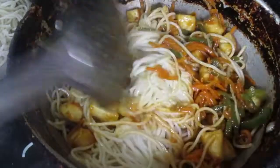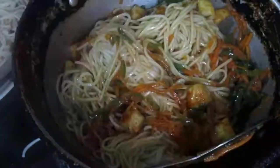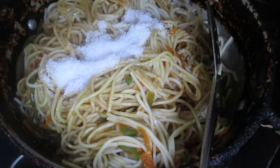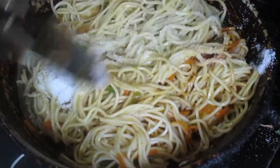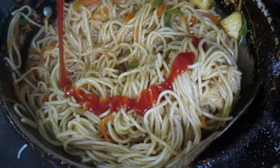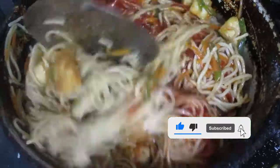I had boiled only two packets of noodles as three packets seemed too much. For both packets I've added the masala, and I kept half a packet of masala aside to add in between. Now I'm adding the reserved masala. Note that this masala does not contain salt, so add salt according to your taste. After adding salt, mix everything well. Once the masala is well mixed, we'll add the tomato ketchup. Tomato ketchup is completely optional — you can add it or not — but adding it enhances the flavor and makes the chowmein and Hakka noodles even tastier. Mix everything well.